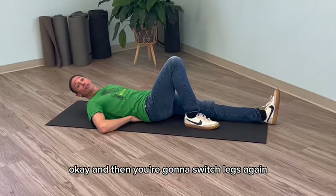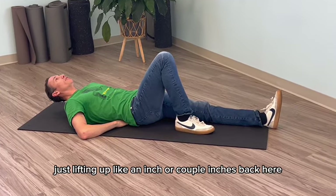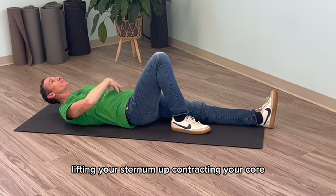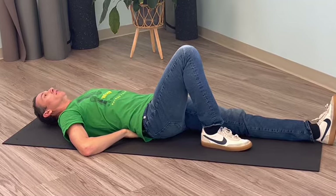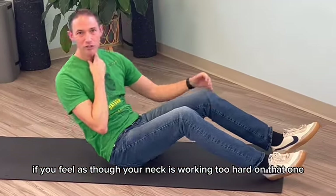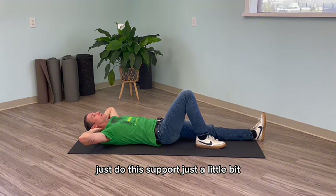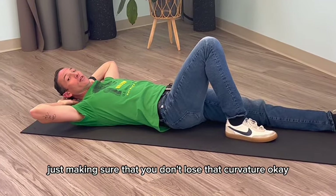Then you're going to switch legs. Do about 10 reps of that — just lifting up like an inch or a couple of inches, lifting your sternum up, contracting your core, and holding it for 8 to 10 seconds. If you feel as though your neck is working too hard, just support it a little bit and try to be cognizant of how your back is, making sure that you don't lose that curvature.